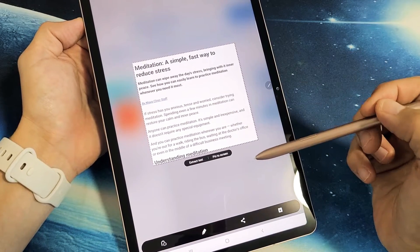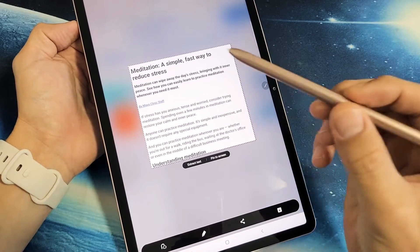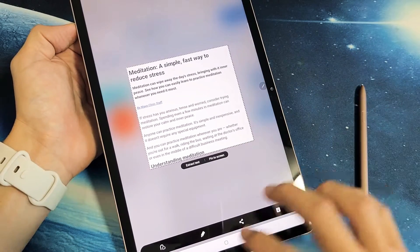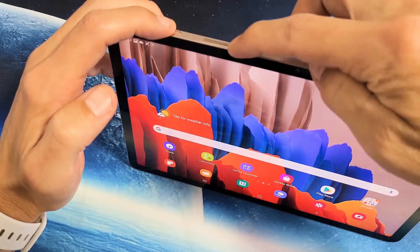Hey, what's up guys? I've got a Samsung Galaxy Tab S7 here. I'm going to show you how to take a screenshot using the S Pen. But really quickly, the other way to do it without the S Pen, where most people do, is the power button and volume down.